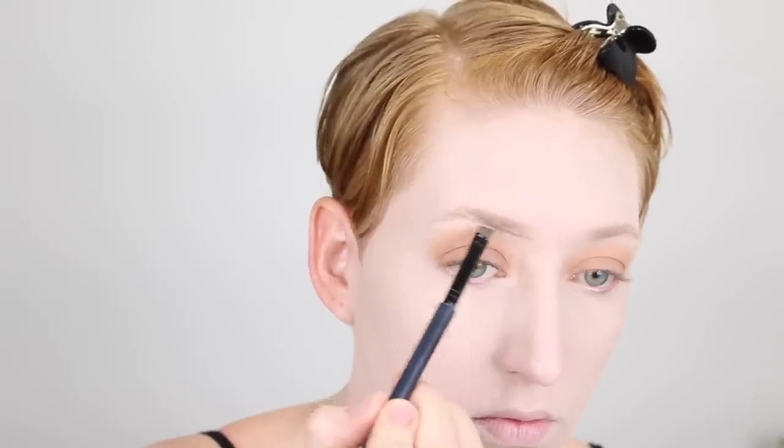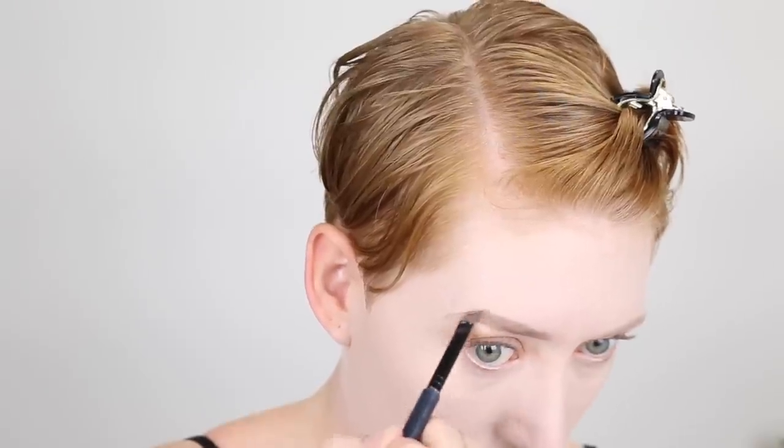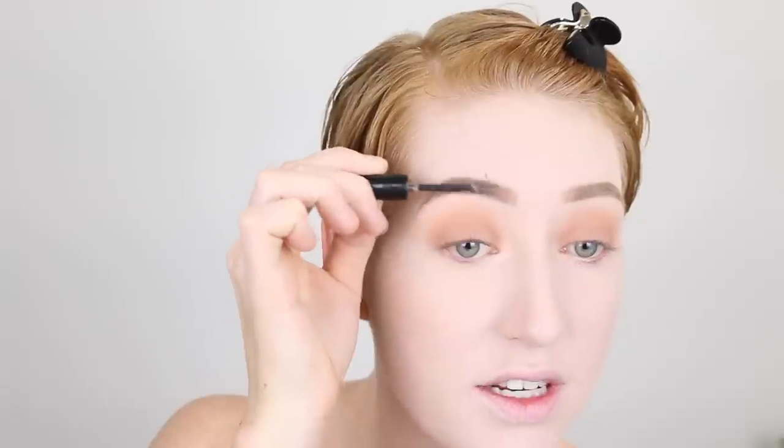For brows I'm going in with my favorite NYX Eyebrow Cake in the shade Blonde — this just works for me so I use it every single time. The reason I didn't do my brows earlier is because I have such sparse brows; I really need a foundation or concealer down around them for the powder to stick. On bare skin it just doesn't adhere properly, looks really faded, so I wait until I've got my base on. Then I'm going in with my Essence Make Me Brow to set them in place. I've done my eyebrows a bit darker than usual, but since I'm not going dramatic on the eyes I thought I'd make my brows more in-your-face.